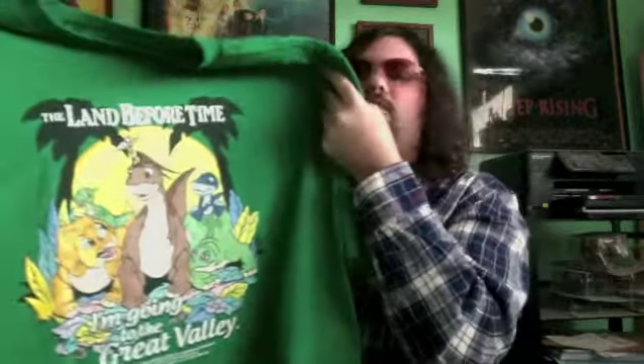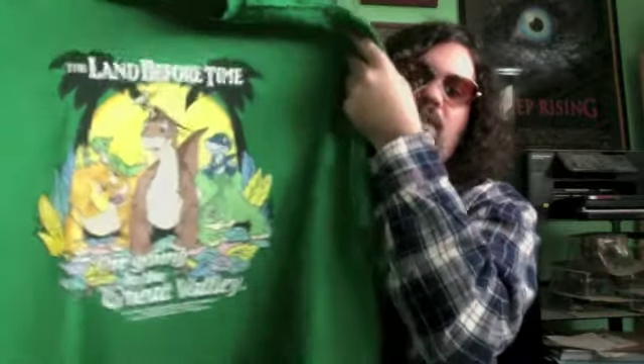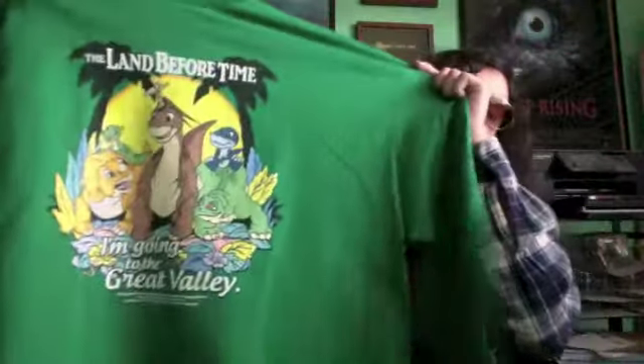This is a big one. Everyone of course knows I'm a fan of the Land Before Time films — I've already reviewed the whole franchise, and there's a new movie coming out. I was in the mood, and I'm a fan of the franchise, so I got this nice t-shirt — a long sleeve one. And that's a nice looking photo right there of the whole gang.